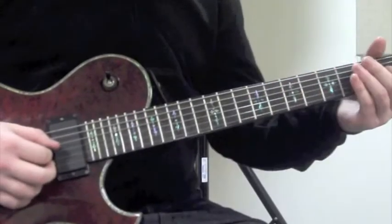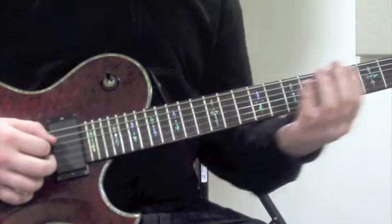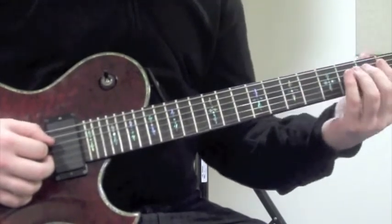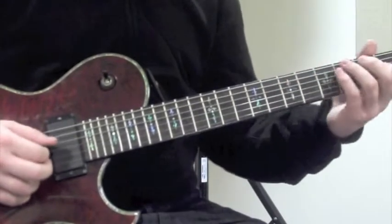This first exercise starts on the downstroke, set to prep the G string. Upstroke, 5th fret of the D string, downstroke to the 3rd fret of the D string, and then it reverses.